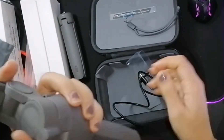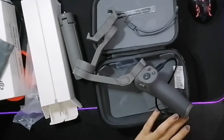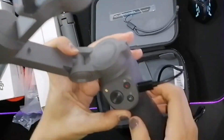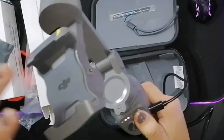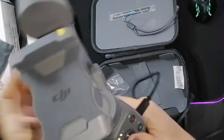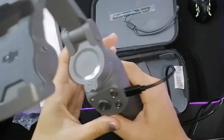Itas natin kung nagana ba siya sa pag-charge. To power on, press natin yung power button na nasa baba — yung may letter M. Ibig sabihin I need to charge. It's perfectly working!